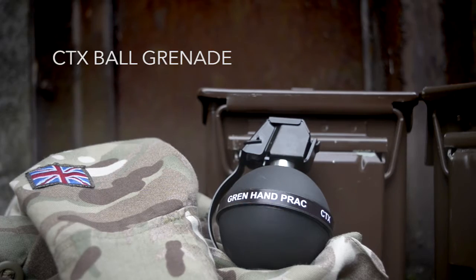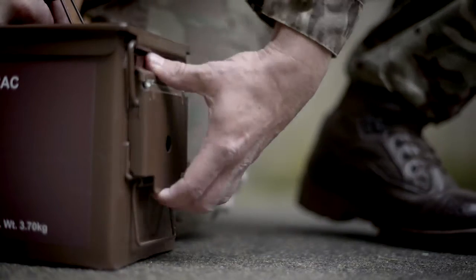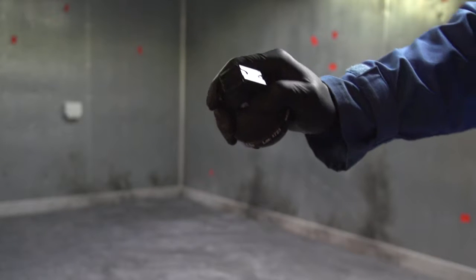The Centenex Ball Grenade, designed and engineered to meet requirements of an elite military unit. The ball grenade body is made of a unique flexible biodegradable plastic. All fragments can be left on the training ground to naturally degrade, ideal for outdoor battlefield scenarios.